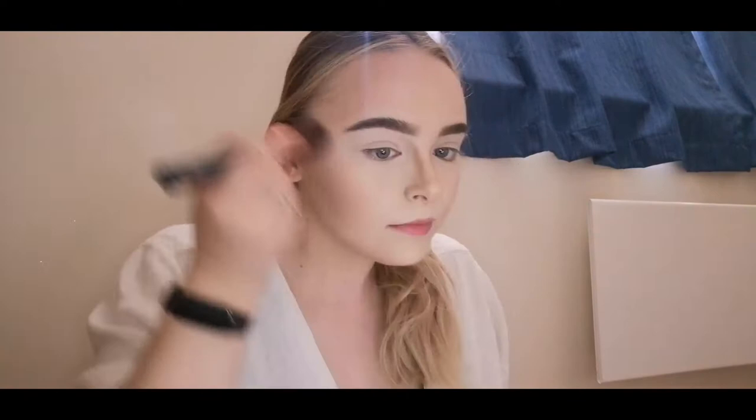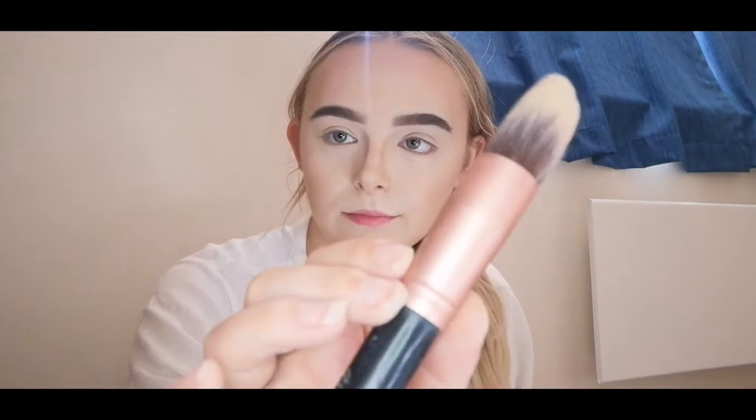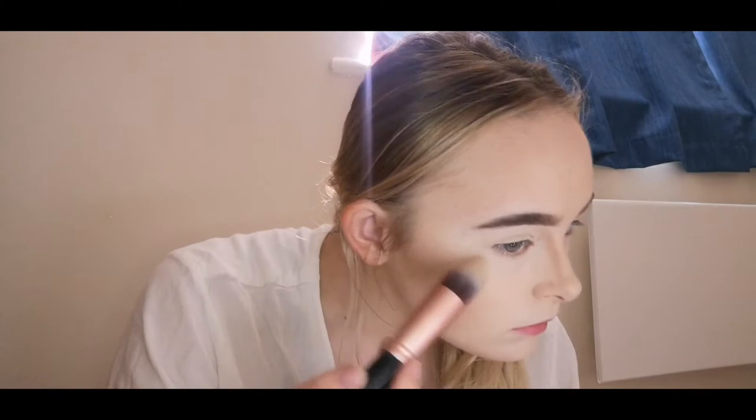For highlight I am taking the shade 'Iconic' from Roxy's Ride or Die palette — I just love using this shade for a natural highlight, it's the best shade I've ever used. I'm just taking some setting spray and squirting it on the brush just to make it a bit more brighter, and I'm going to put that on the top of my cheekbones, my nose, my cupid's bow, and just around my eyebrows as well.